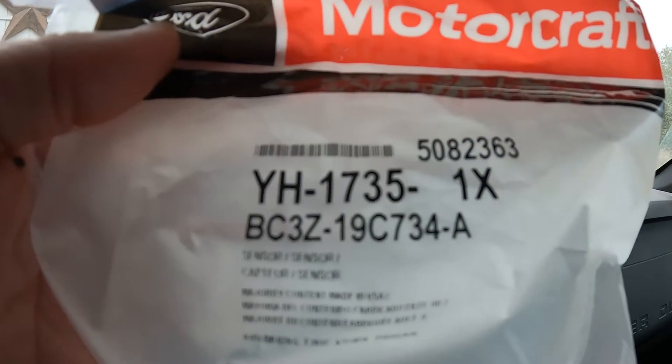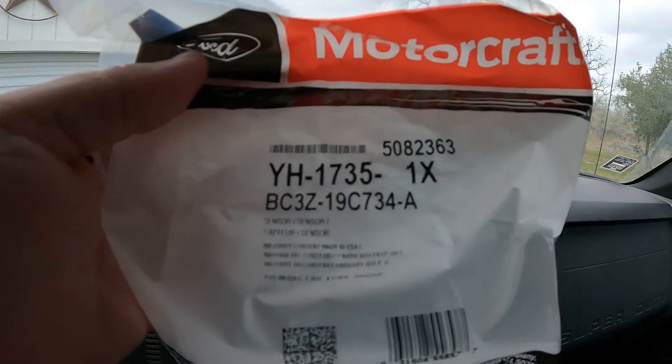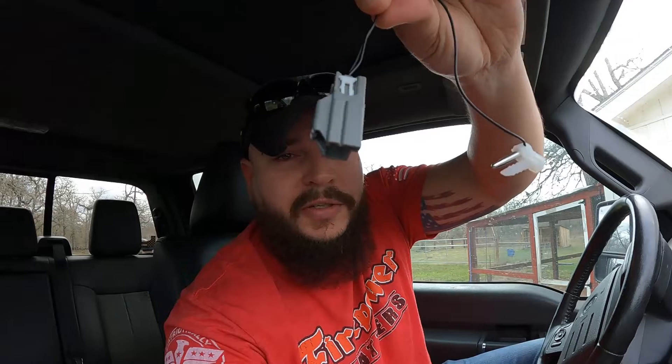I got the part off Amazon — that's the part number; this is for the 2011 F-250. I think it also fits some other models, but obviously you can look that up on a parts website. This is what it looks like right here — you've got your plug, and there's a little probe right there. That probe is what actually plugs into the evaporator coils. Really simple — that's all this thing does. It's a little thermometer. It reads to the truck, and based on that reading it cycles your AC on and off to prevent it from freezing up.